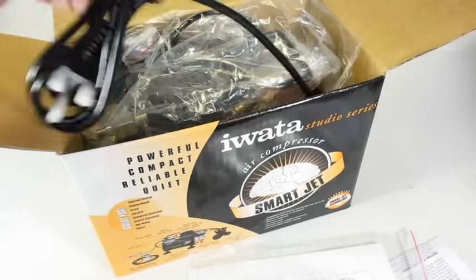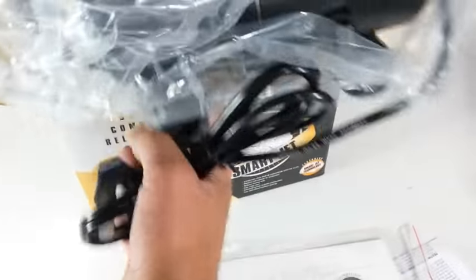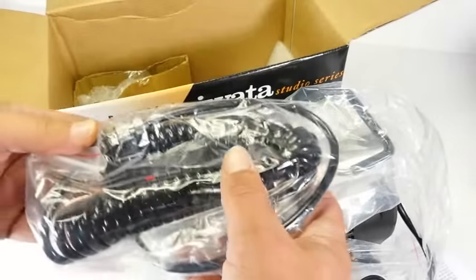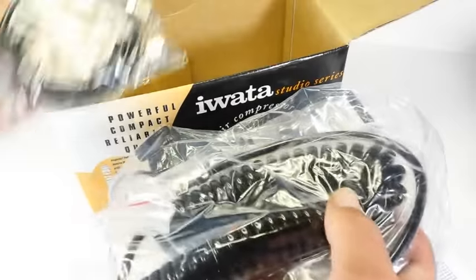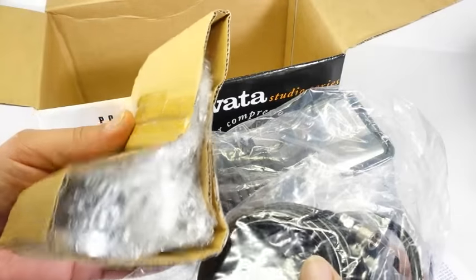Nestled inside a bed of packing peanuts is the Smart Jet compressor itself. The compressor is supplied in an attractive sturdy flip-top cardboard box. Inside we find the compressor and all the ancillary items provided, which are individually packed in plastic bags and secured with foam and cardboard dividers.